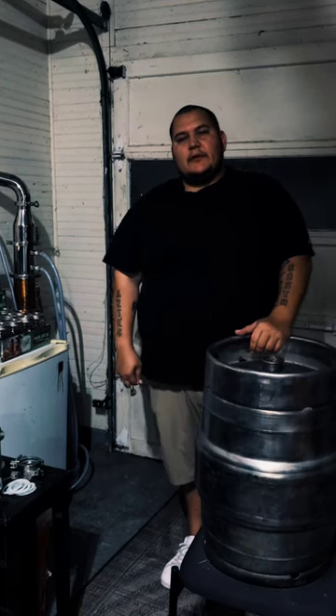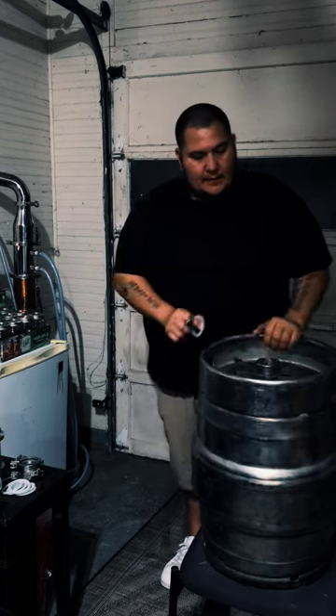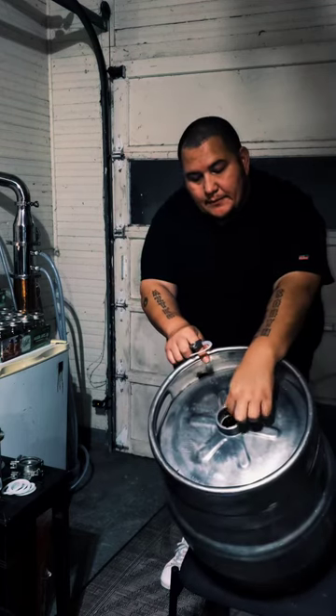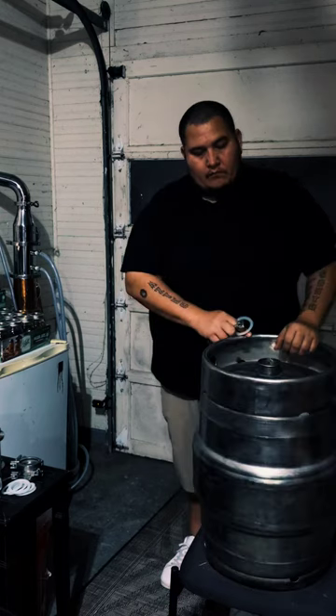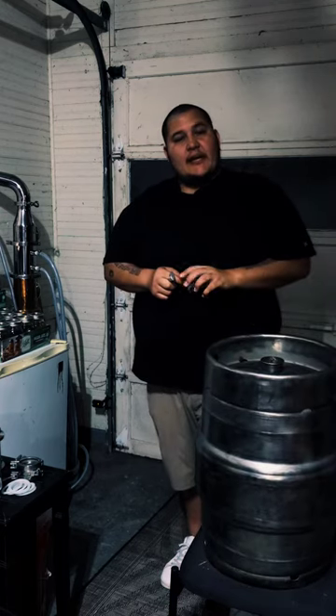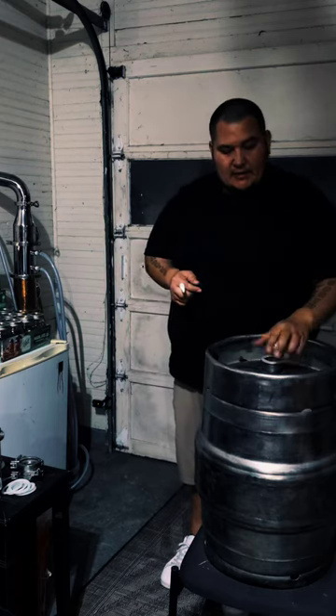I'm Prohibition1920 and this is a keg setup. I got a 15.5 gallon keg — took the middle out. This right here is a 2 inch tri-clamp, which makes it real simple to attach tops to it to produce whatever kind of liquor you want. A special keg gasket sits right there on top.